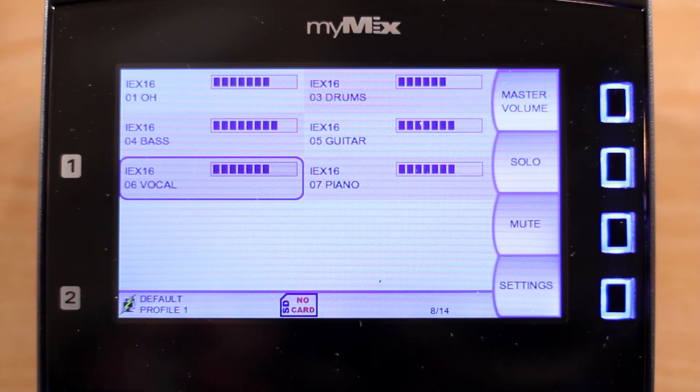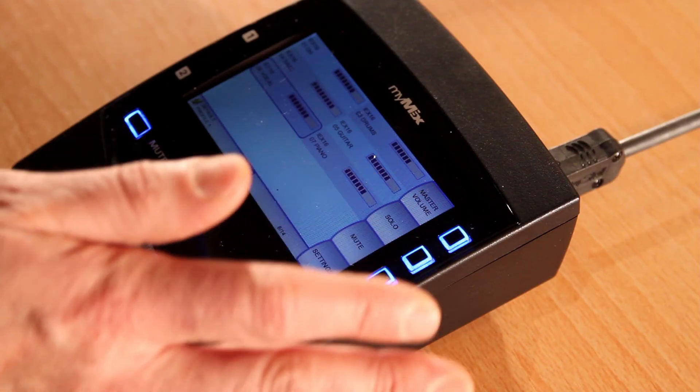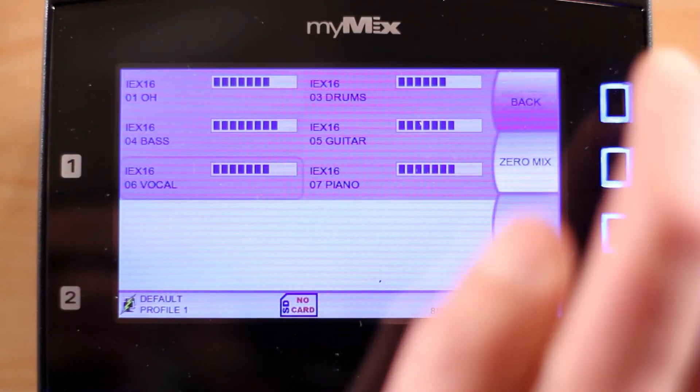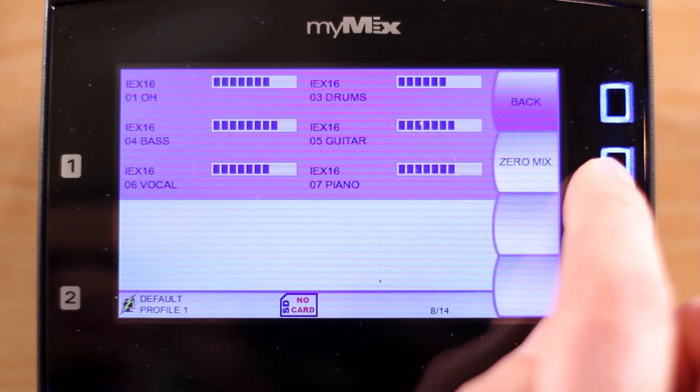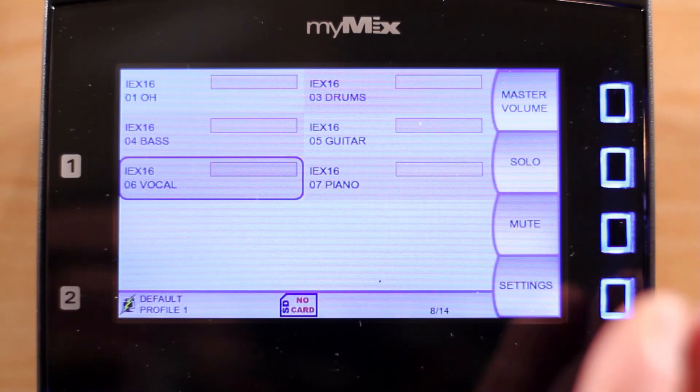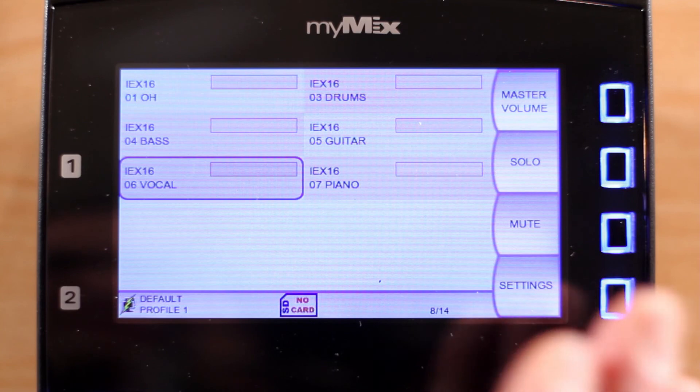Let's take a look at how easy it is to create a custom mix with MyMix. Before you connect your headphones or in-ears, we recommend setting all levels to zero. The easiest way to do that is to press the Master Volume button and then press Zero Mix. Confirm with Yes. This puts all channels to zero.